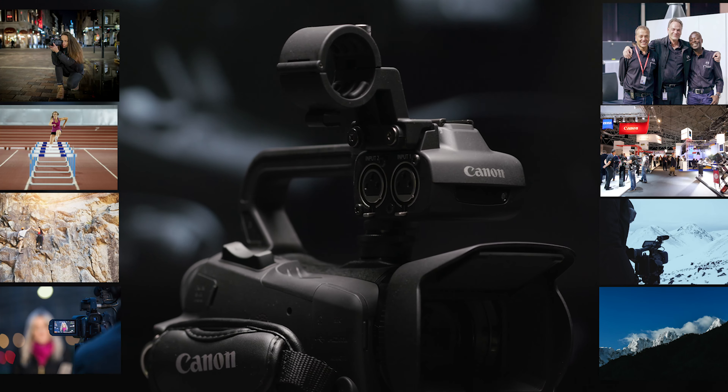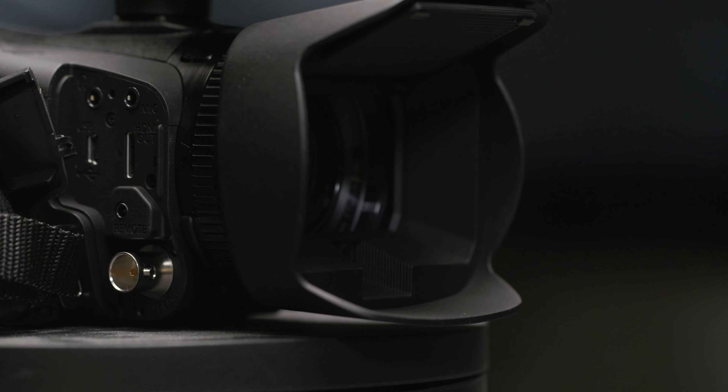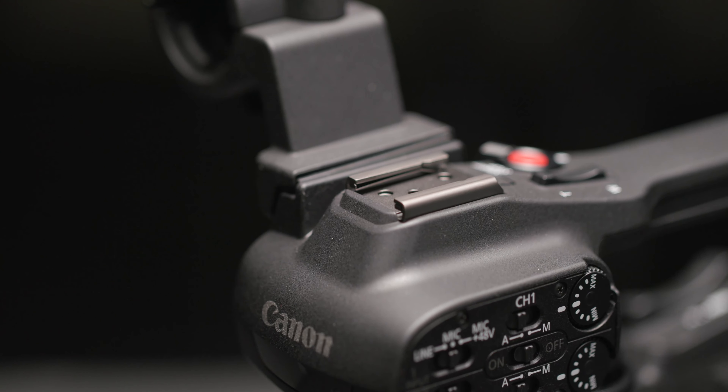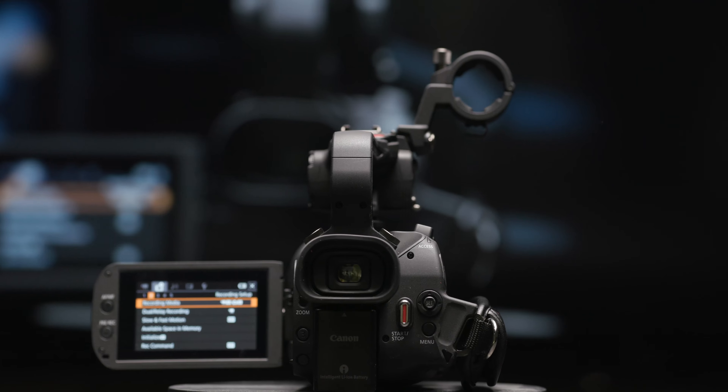This camera is perfect for a variety of users — from news shooters, live streamers, documentary and indie filmmakers, to corporate and houses of worship — who require a small form factor with powerful 4K UHD performance. You can also benefit from the professional 3G SDI output for a sturdier connection to fully utilise the camera's Full HD capabilities, realised through oversampled HD processing.